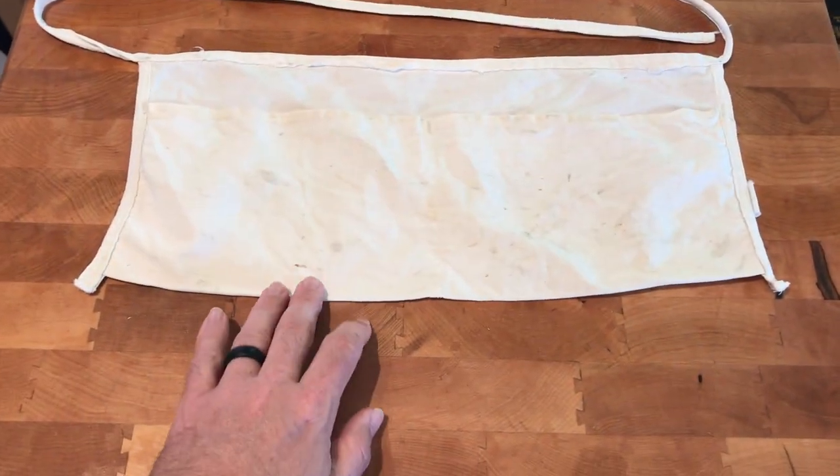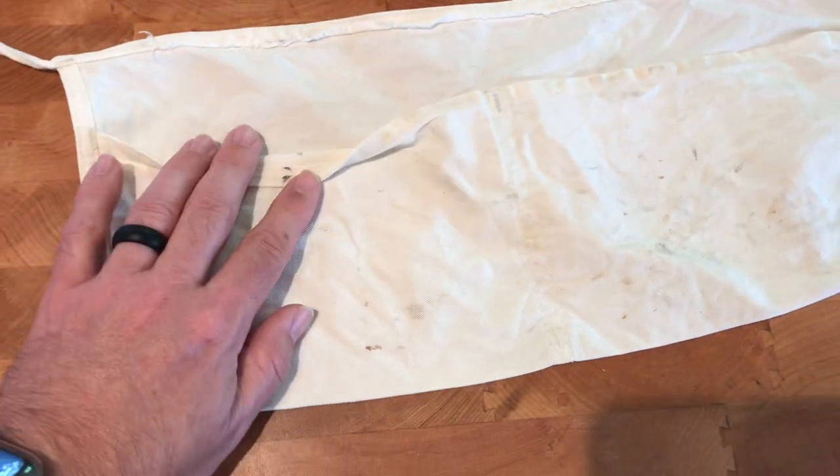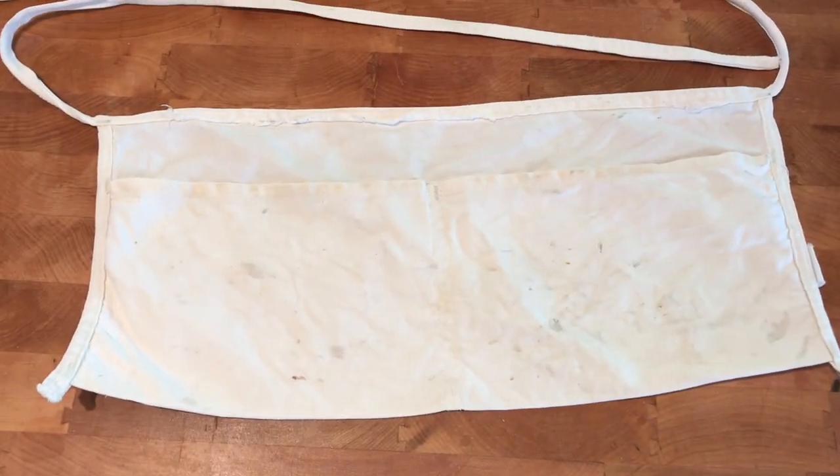Lookie what a little bit of soaking and washing will do — it's almost white after 30-something years.